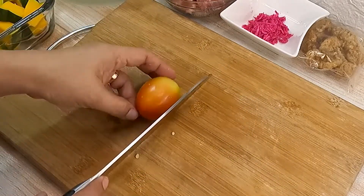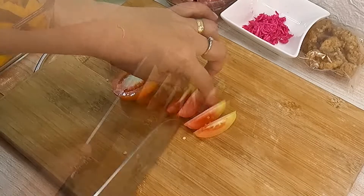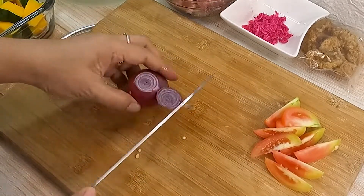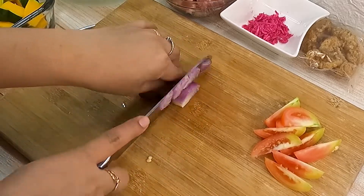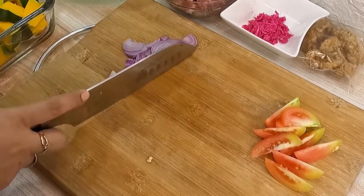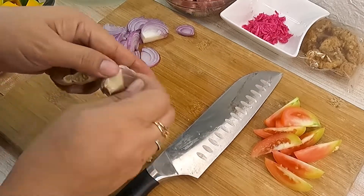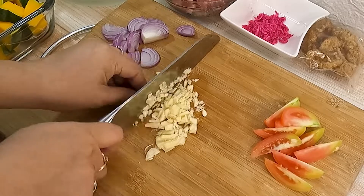Mag-slice ng isang kamatis pang dagdag ng kulay at ng lasa. I-slice ang sibuyas. At minced ang garlic ng pinong-pino.